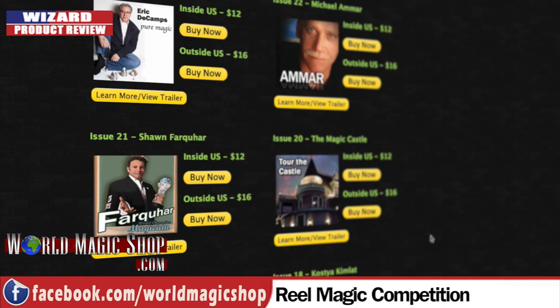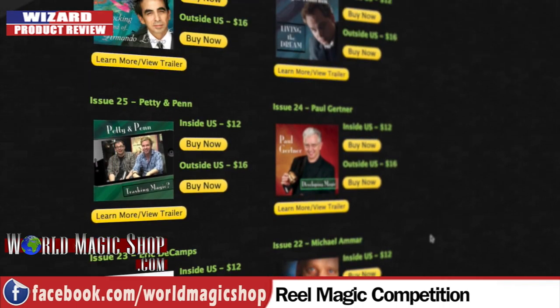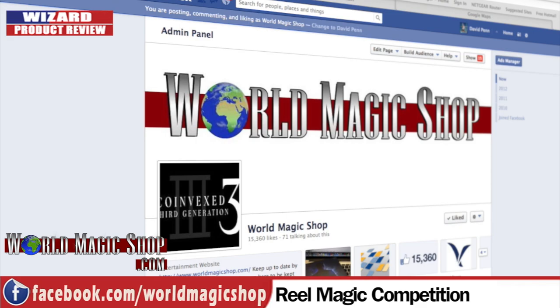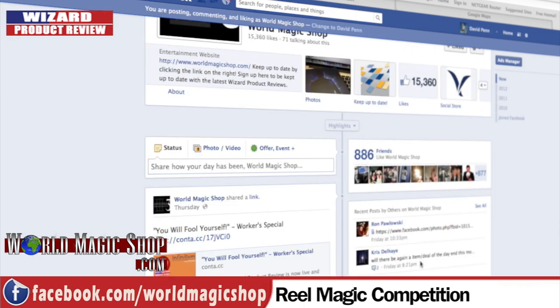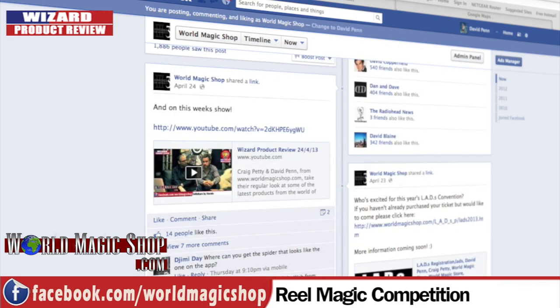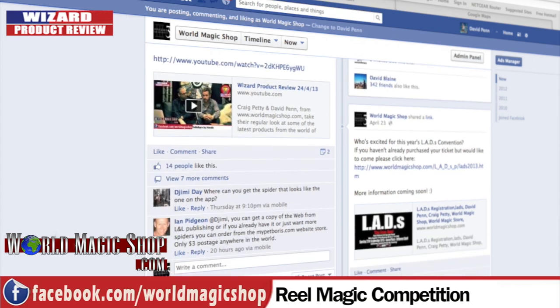Last week we mentioned a competition to win a lifetime subscription to Real Magic Online. Basically you get access to all the old Real Magic magazines, new content going up all the time - he's just done some stuff with Eric Jones and Garrett Thomas - plus all new magazines that come out. You get access to everything. It's a great deal in magic right now. We're giving you a chance to win a lifetime membership. This is a competition exclusive to Wizard Product Review viewers. All you have to do is go to our Facebook page, hit like on World Magic Shop at facebook.com/worldmagicshop, and at 12 o'clock GMT on Wednesday we'll have posted a link to this video. Underneath that video in the comments, write your best experience of Real Magic.